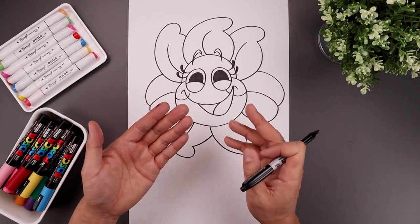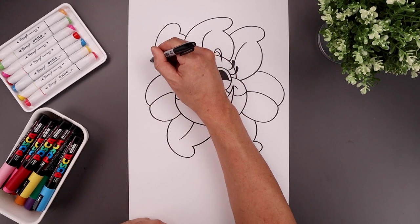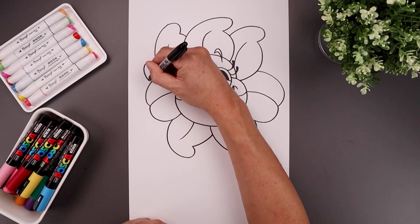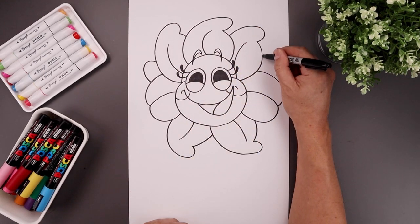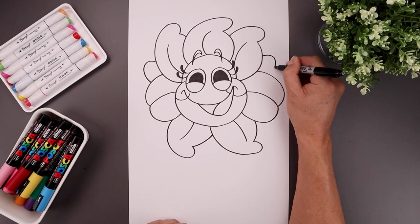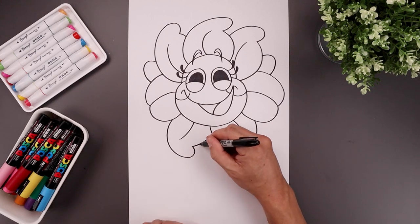Let's add another layer of petals in behind. In this gap here, starting at the top, add a curve going up, down and then back in. Let's add one on the top right, bending this around and in. And let's add one coming down in the center.